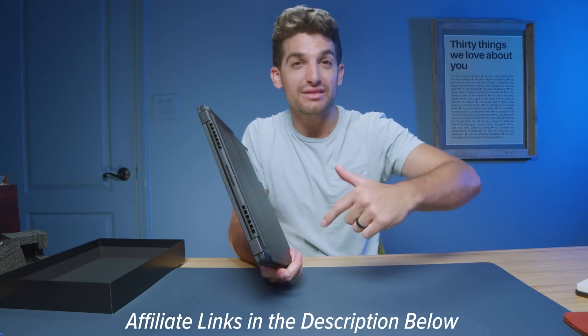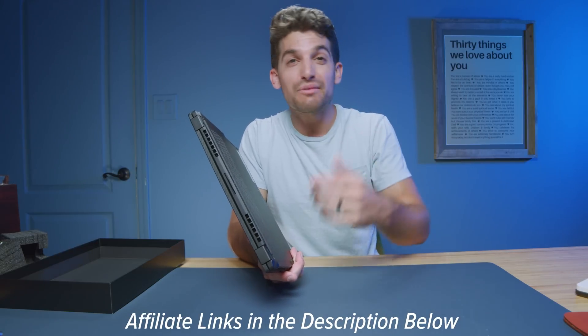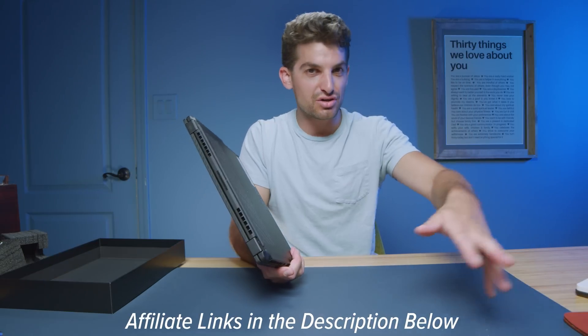Just some thoughts on the buying experience. If you're curious about exact pricing and availability, I'll put links in the description below. If you do make a purchase, I'll get a small commission at no extra cost to you.